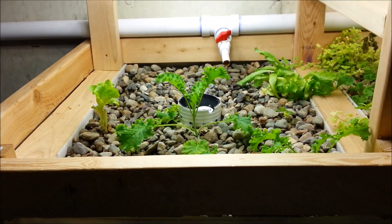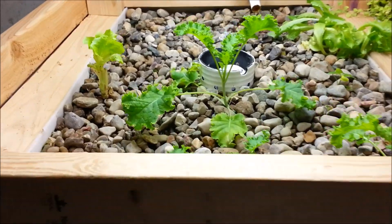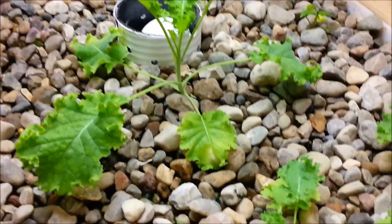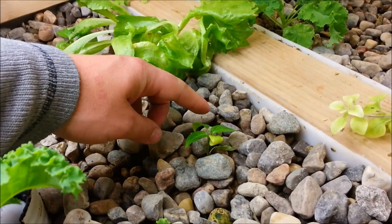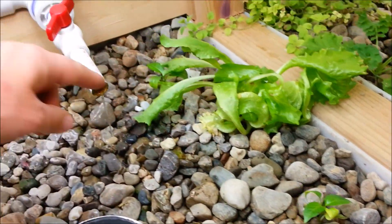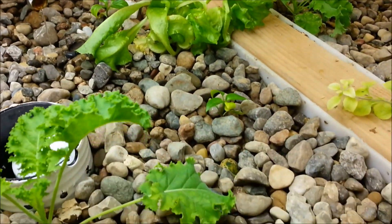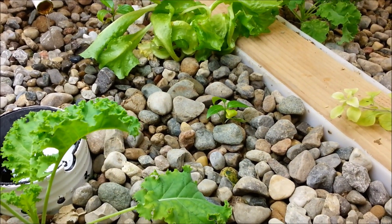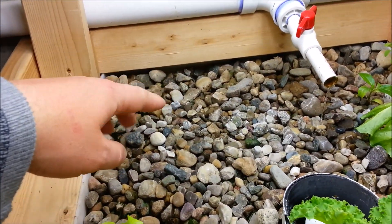So I tore everything out and wanted to start fresh. What I have left in here is just some kale and a couple pieces of lettuce, and I also moved over some banana peppers — there's one back there and another one right there. Those seem to be growing pretty well too at the high pH, so I'm going to try to grow those in this bed.